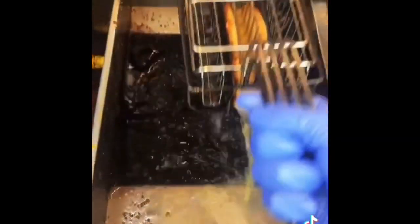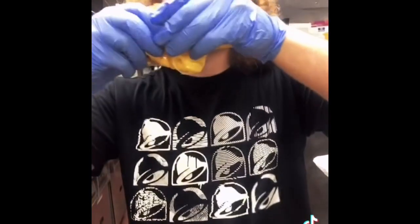New Taco Bell Cuesalupa — a lot of people asked how these are made. You get a cheesy flatbread and a 6-inch tortilla, put them together, drop them in the fryer for 45 seconds, and here you go — really cheesy.